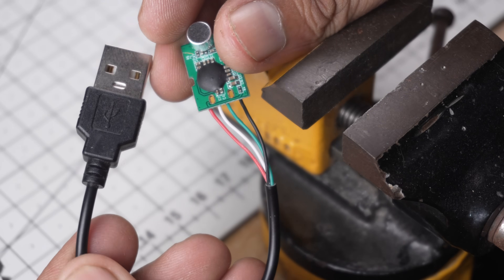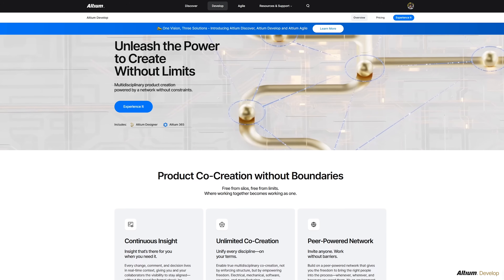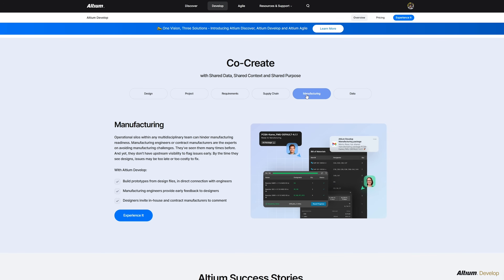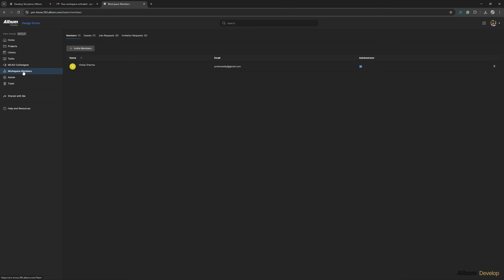Before we move ahead, let me take a moment to thank LTM for sponsoring today's video. LTM Develop is their brand-new cloud platform designed to bring every part of your electronics project together — electrical, mechanical, software, sourcing, and even manufacturing — all in one connected environment. It combines the power of LTM Designer and LTM 365 into a single space where teams can truly co-create with shared data, real-time context, and complete visibility from concept to production.